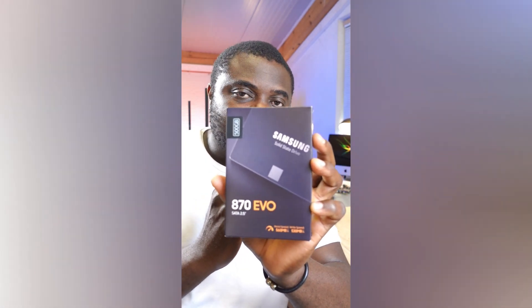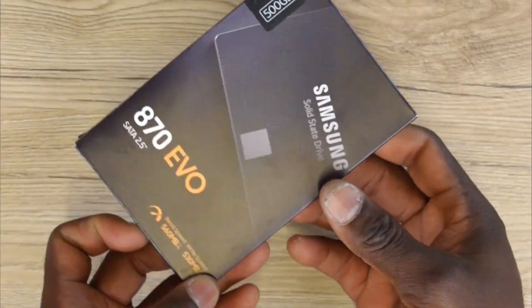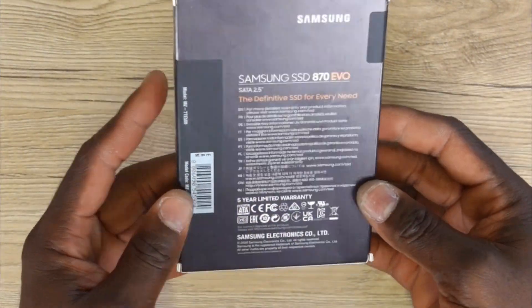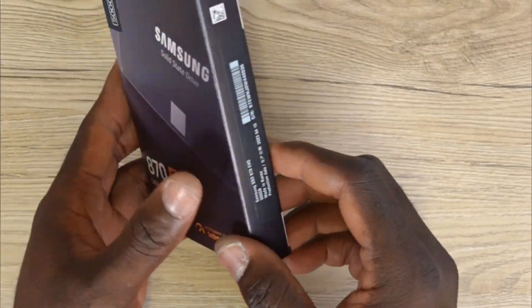I've got right here the Samsung 870 EVO solid state drive. This thing is one of my best when it comes to speed and reliability. It's got a read speed of up to 560 megabytes per second as well as a write speed of up to 530 megabytes per second.